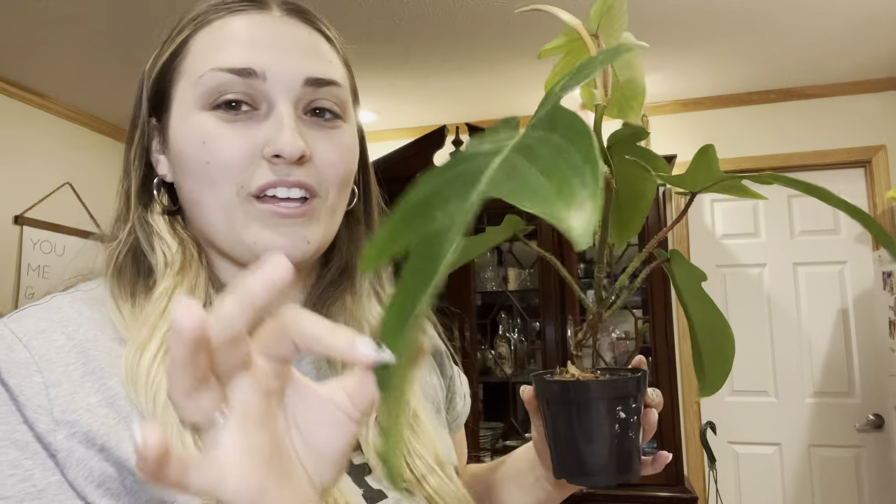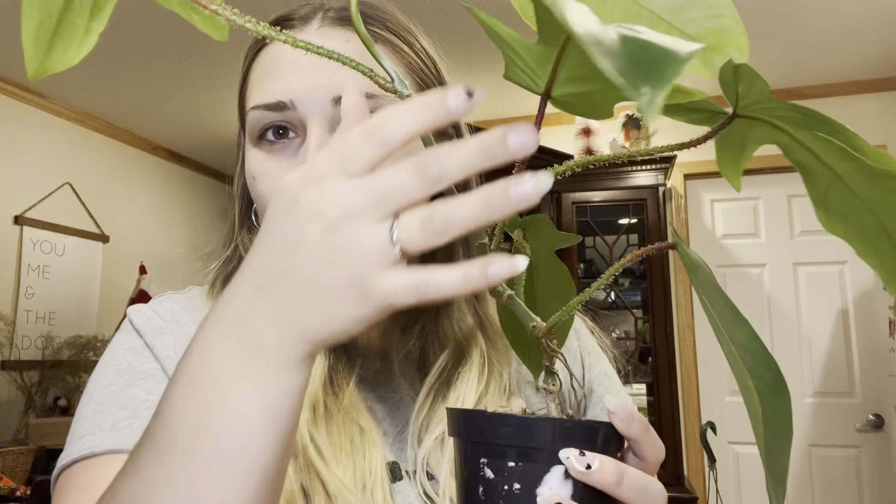This next plant also comes from Honey Plant and it's a Philodendron — specifically a squamiferium. Philodendron is probably my favorite type of plant. One of my favorite things about this one is that it has these furry growths on the stem. I'm still learning the proper plant terminology, but I just love these really cool furry-type growths. They also have some red to them, and I love the leaf shape too. He's got some new growth going up here, which is really exciting.